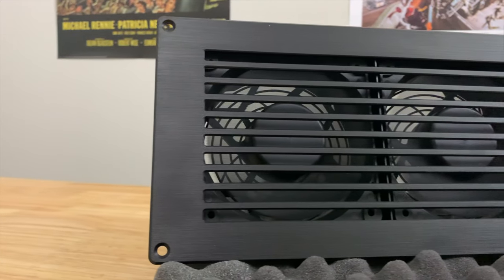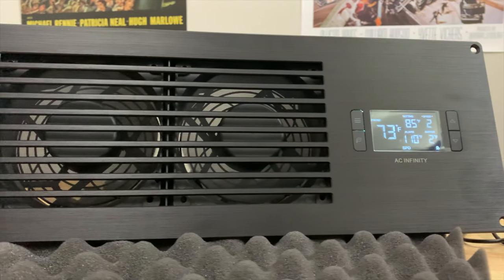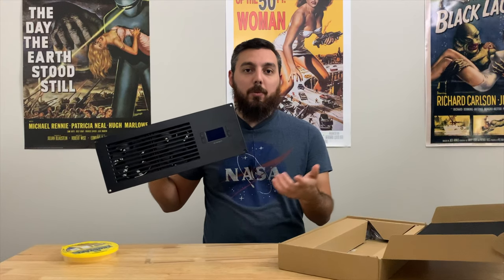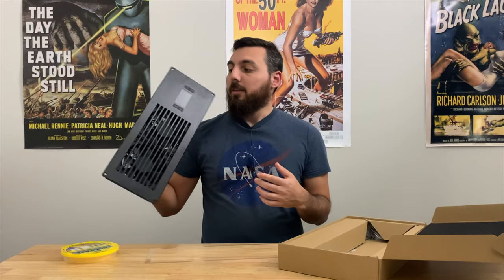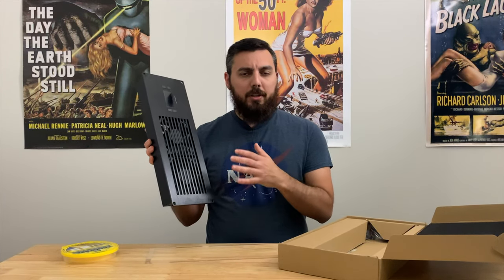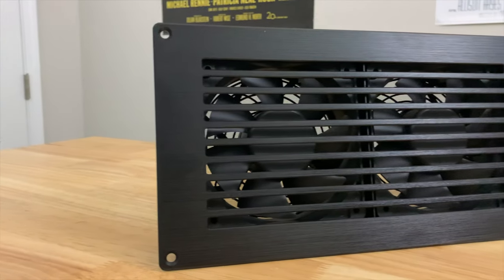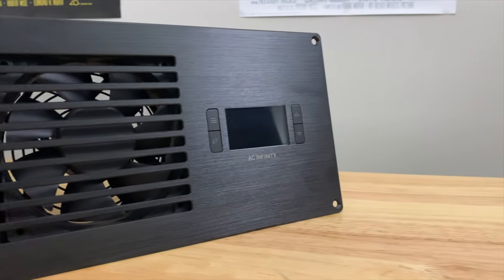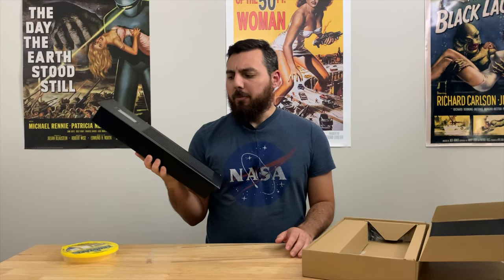Why didn't I get the exhaust version? Well, because I wanted the LCD panel to be on the inside of the closet versus the outside, so that way if I open the closet door I can see the panel as opposed to going into another room to view the LCD. The only difference between this and the exhaust version is that the fans are essentially flipped backwards.